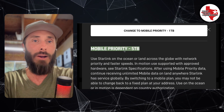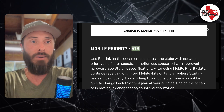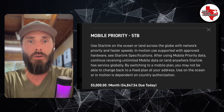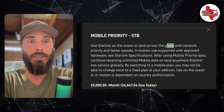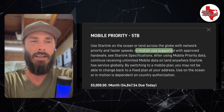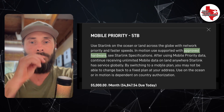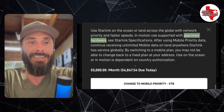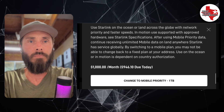Finally, there's Mobile Priority with five terabytes. It's the same as the previous plan — you can use Starlink on the ocean or on land anywhere on the globe with priority speeds. In-motion use is supported with approved hardware. I'm assuming the Mini is approved hardware since this option is being shown, but it doesn't specifically say. This plan is $5,000 a month.